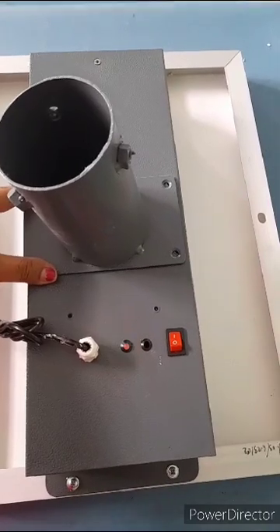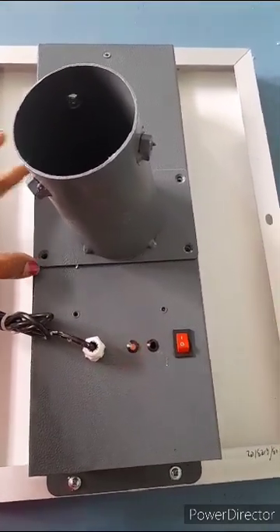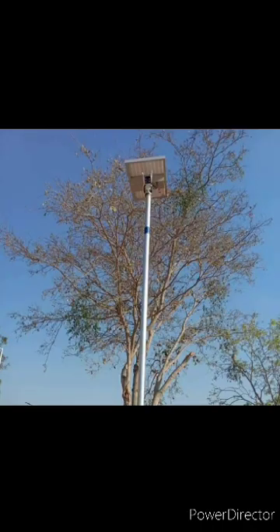Since it is integrated, it can easily move from one place to another. We can use this in construction sites, highways, farmhouses, coffee or tea estates, agriculture land, and resorts. Solar CCTV cameras are very useful for remote areas where there is no power.